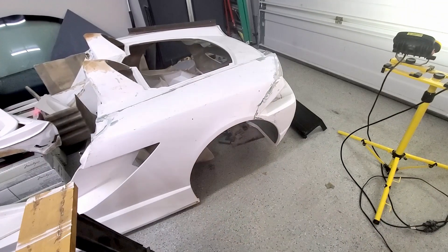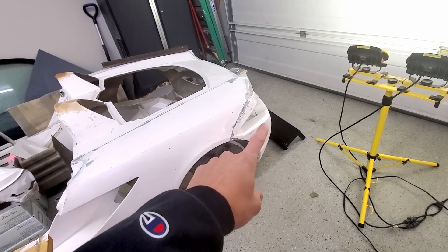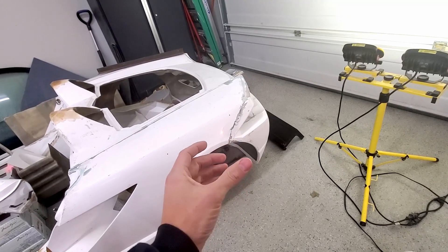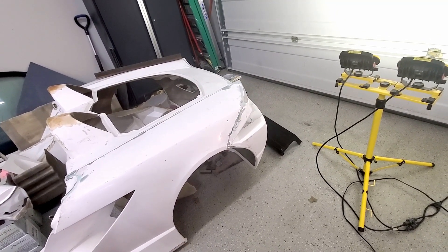My shipment of the controller got stopped by customs, so it will not be coming back this week — that will not be a Christmas present. We'll look for that in the new year. So we'll find some other things to work on. I'm going to start on the shell on this side, just cutting out and trying to prepare that piece to laminate in.